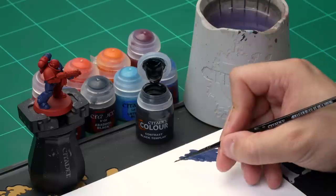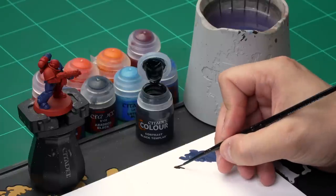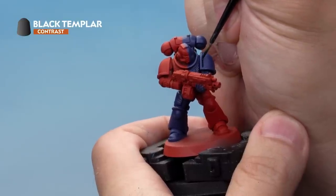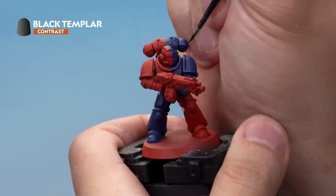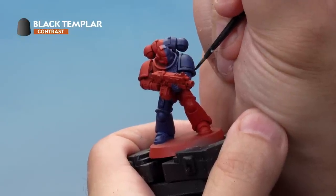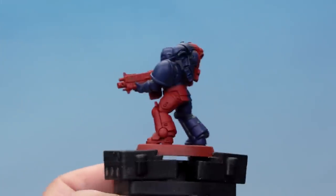Up next, let's shade those blue areas. For this we're going to use Black Templar contrast paint, as it's perfect for this job. Grab your small airbrush, take some Black Templar from the pot and onto your palette. We're keeping the brush nice and pointy and not thinning this down, as Black Templar comes pre-thinned. Apply the shade into the recesses of the blue armour — you'll note the contrast paint falls nicely into the recesses and gives a really cool contrast effect. Be as neat as you can, but if you make a mistake you can always correct it with Cantor Blue.